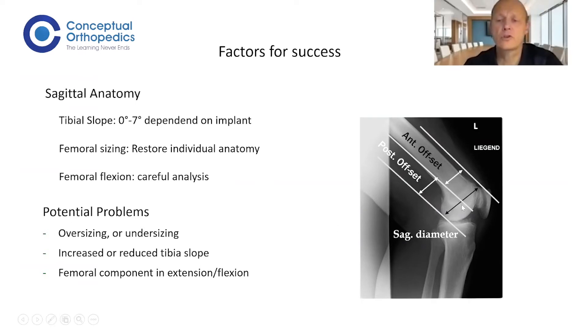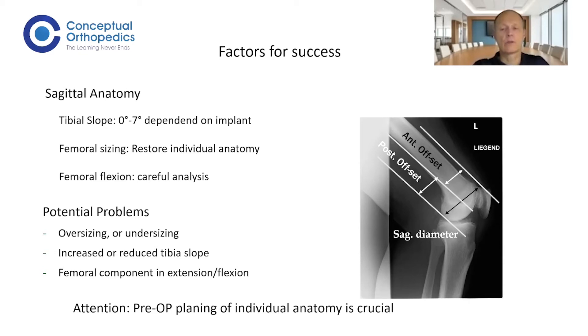Looking at sagittal anatomy: the posterior offset is the distance between the posterior shaft axis and the most posterior part of your condyle, as shown here. You also have the anterior offset — the same to the anterior part of the knee — and the overall sagittal diameter. Femoral sizing should restore individual anatomy. Most knees have a slightly flexed femur compared to the shaft axis. The problems you can create by oversizing or undersizing your femur are enormous, and the same applies to the tibia slope. Prior planning is very important — not every knee is the same.